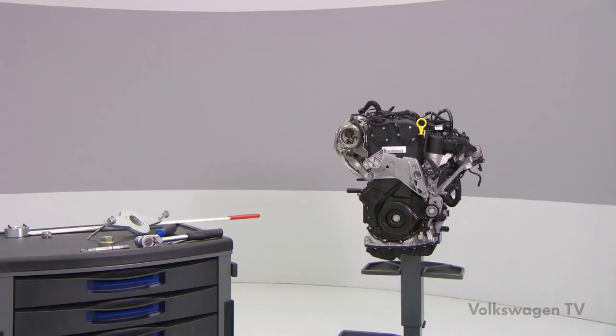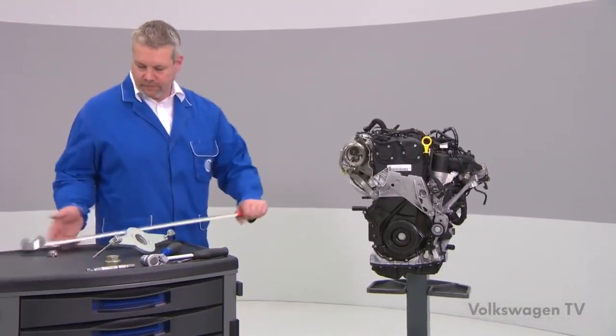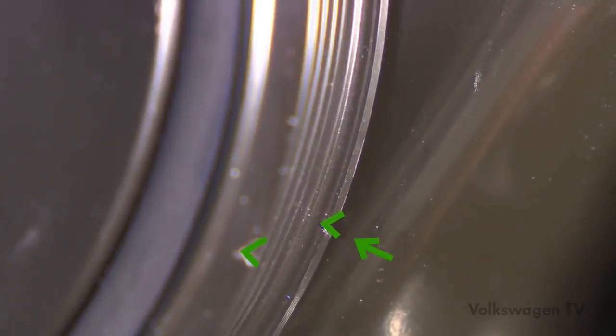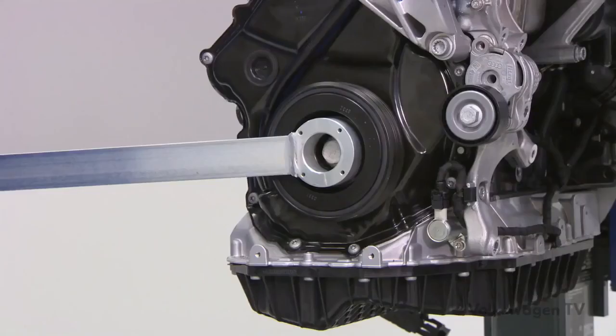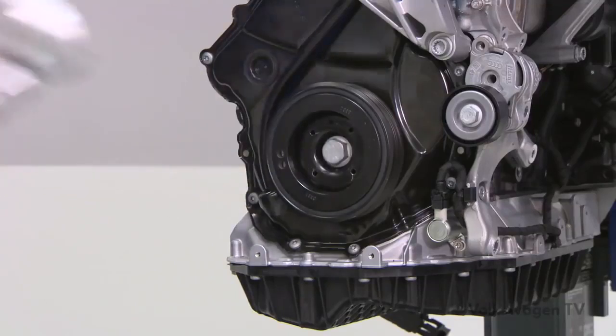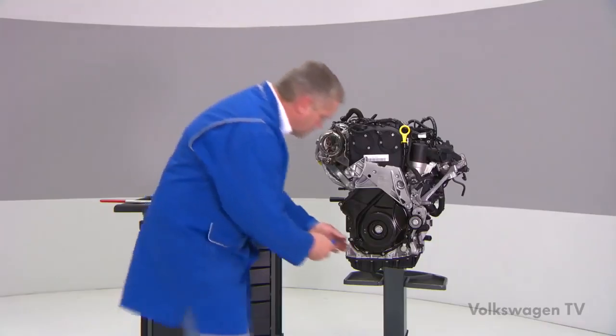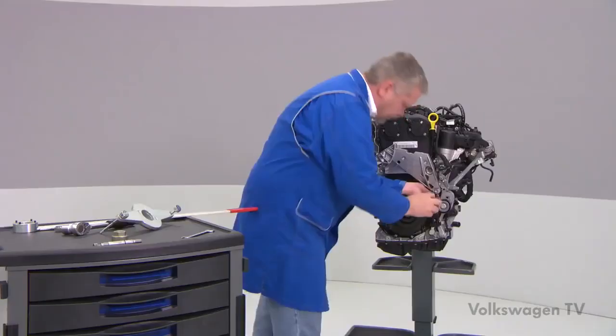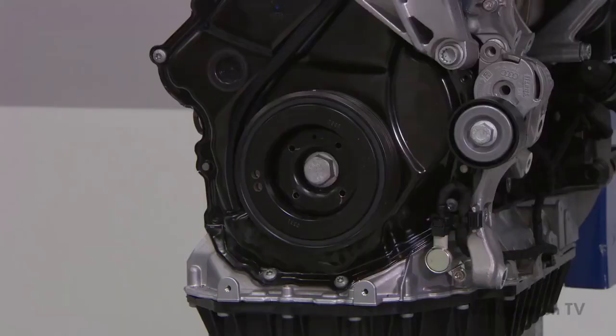When you have to remove the vibration damper, first set it in the TDC position using the T10-355 counter hold tool. Match the notch on the vibration damper with the arrow mark on the timing chain cover, located in the 4 o'clock position. Now loosen the screw by at most half a turn. Next, remove the two securing bolts from the timing chain cover. These bolts must not be reused when reinstalling the vibration damper — they have to be replaced.